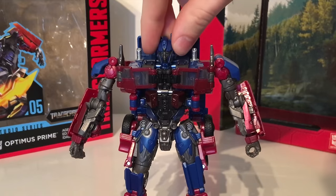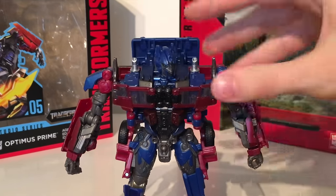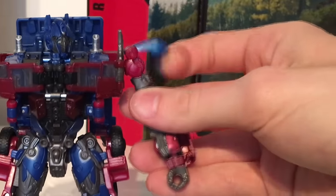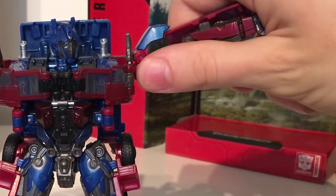Turning to articulation, the figure's head is on a ball joint — it can look up and down as well as side to side. You can also swivel left to right. He does have rotation joints at the arms allowing you to move them 360 degrees. The panel at the top can be moved upwards allowing you to hinge the arm out to a very wide degree.